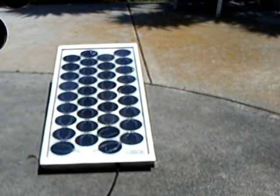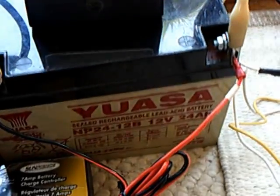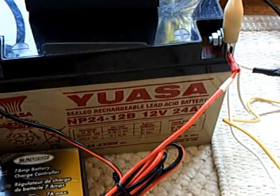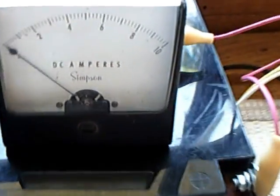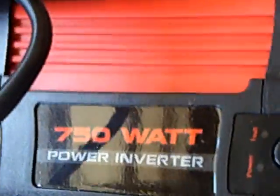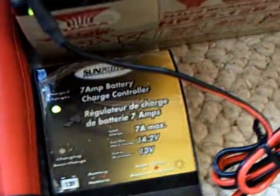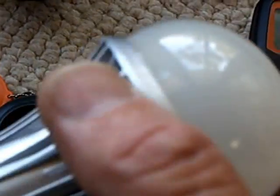I got the inverter off eBay used — it's very old. I got this battery, which is a wheelchair, electric wheelchair, golf cart-type battery — sealed, so you can have it in the house. I've got an ammeter here, very old, to show the amp draw. The charge controller I got from a discount house, wasn't very expensive. And the lux meter I got at Amazon.com.